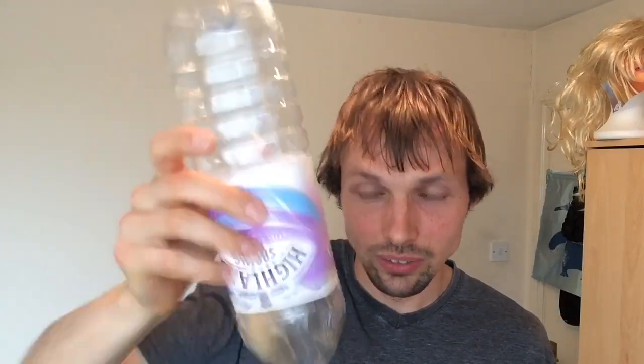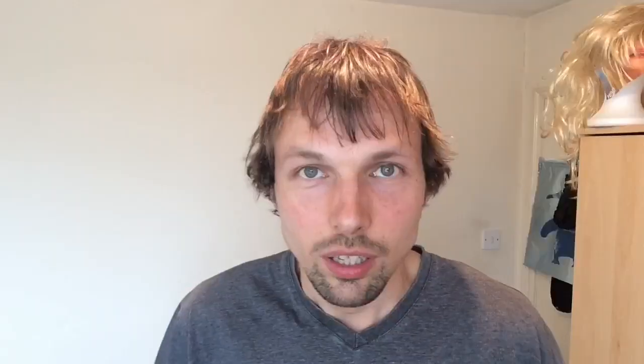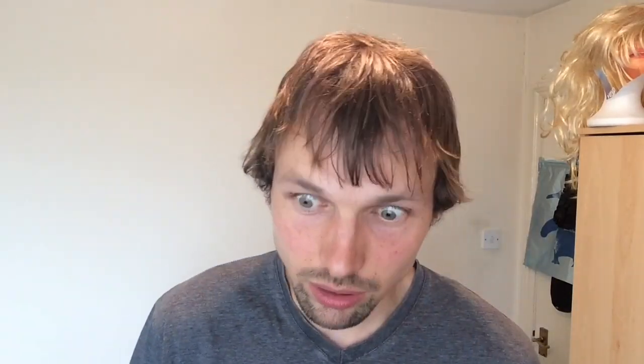Oh no, oh god — one piece came out. There's one more left — can I get that out as well? Okay, I got it out. Let me show you what it looks like. Luckily I put a plastic bag on the floor, otherwise my floor would be dirty right now.